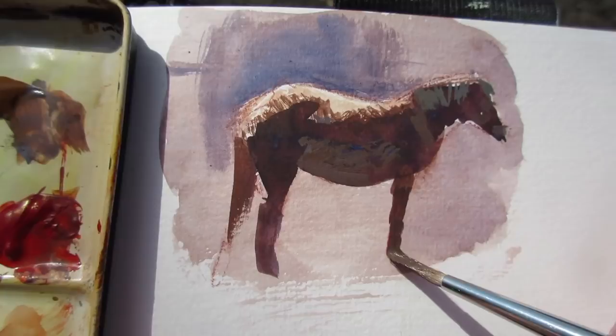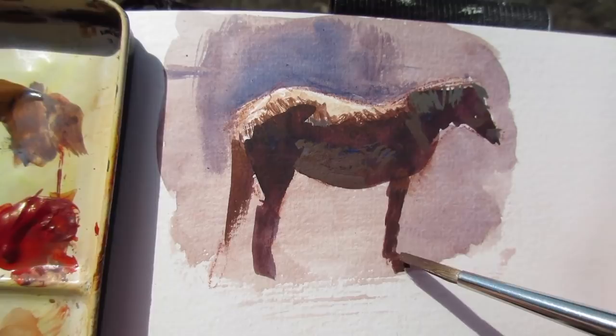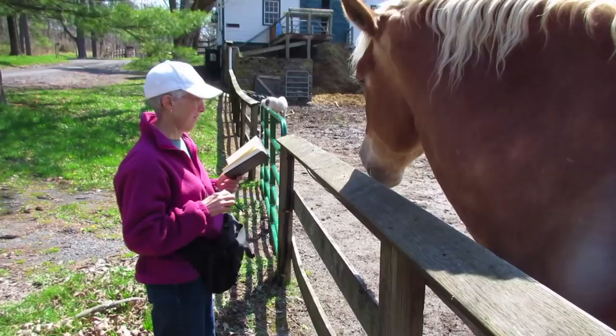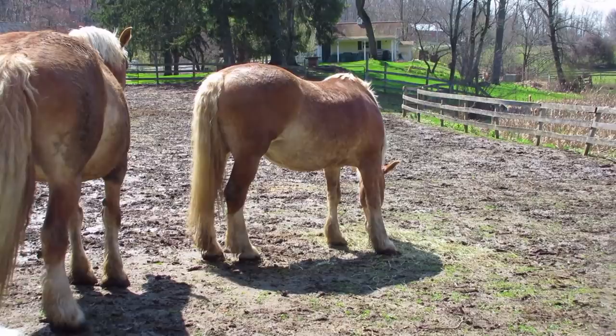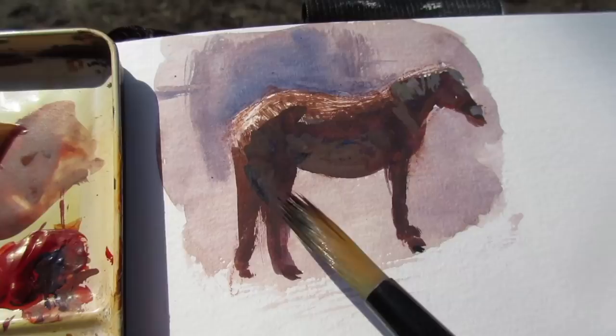Now I'm drawing the feet going down to the pasterns and the fetlock, the hoof itself at the bottom. The ground is rough with dirt clods and dung and I can suggest that by just dragging a very dry brush over the surface to get that texture.